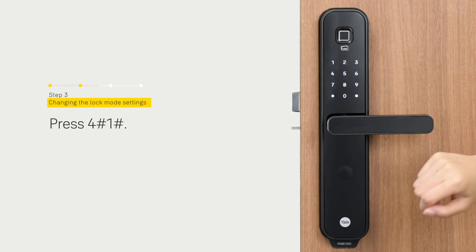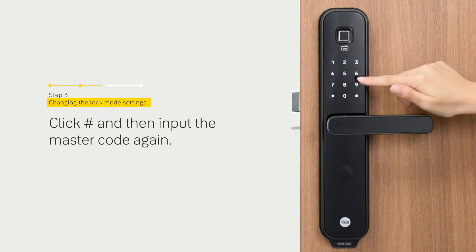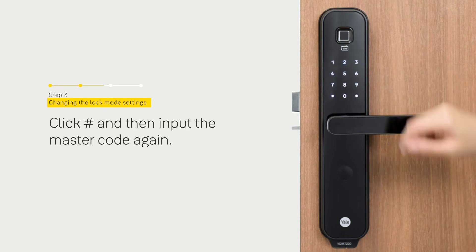Enter a 4 to 10 digit master code, then press the hash to continue. Enter the master code to verify.